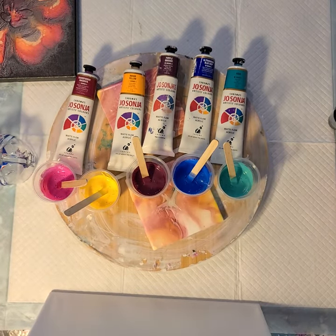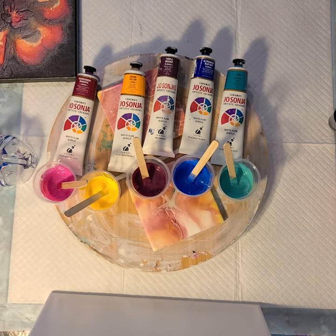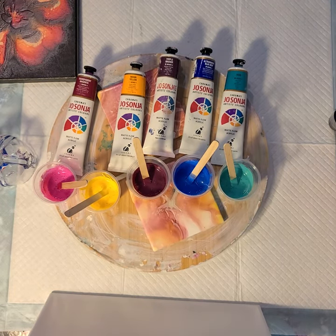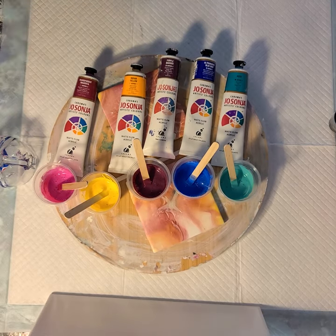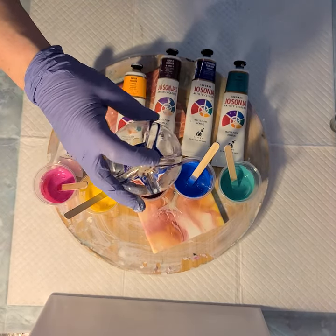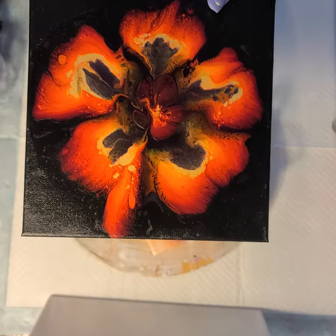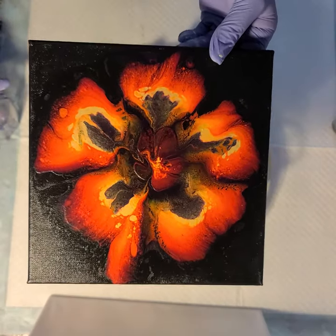Hi everyone! Sonia here and you are watching Pouring with Sonia. So I've done one bottle pour before — I did a bottle pour where you put the color in and it goes down in this really cool design, and then from that reverse dip I created this fun little flower.